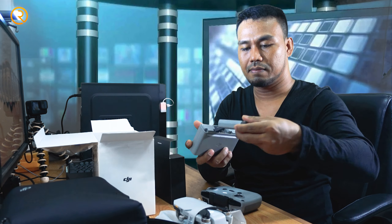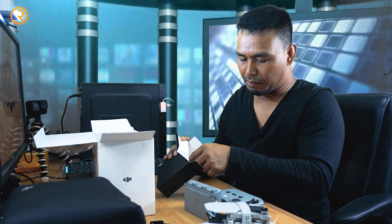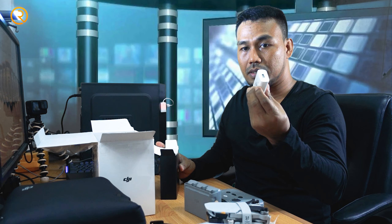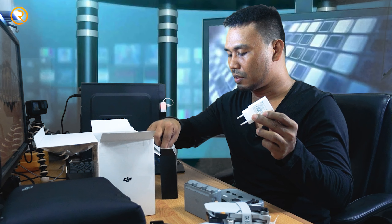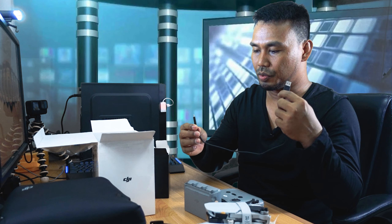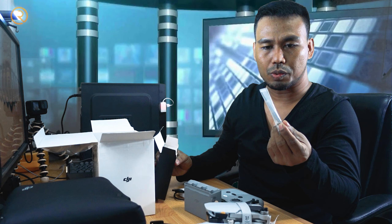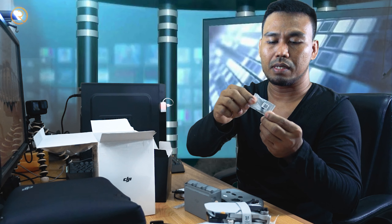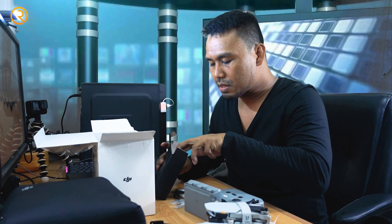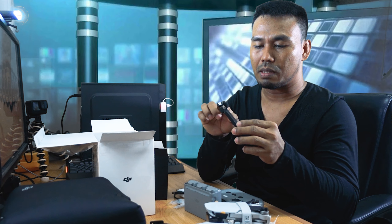There's one charging port and three spare batteries. So there are three batteries — let me remove this. Here's the battery, the charging port, the RC or remote control, and the aircraft. Aside from the three main items, there's also a charger — a USB Type-C charger — and a USB charging cable, also Type-C. There's also a spare screwdriver.